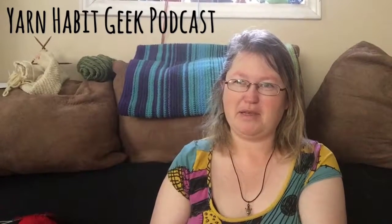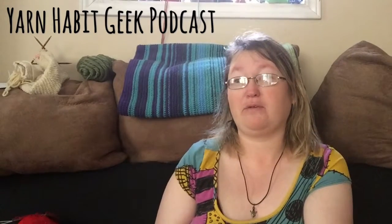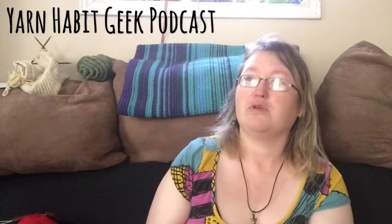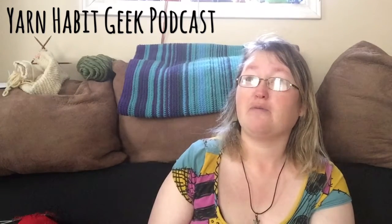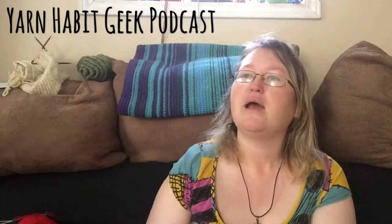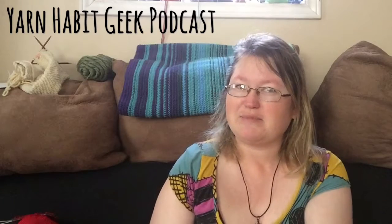Hi and welcome to the Yarn Habit Geek podcast. My name is Laura. You can find me on Facebook, Instagram, and Ravelry as Yarn Habit Geek. There is also a Ravelry group for the podcast if you wish to join, where you can now chatter for the Doctor Who knit-along, which is coming up at the beginning of next month. Let's get started with this week's episode.